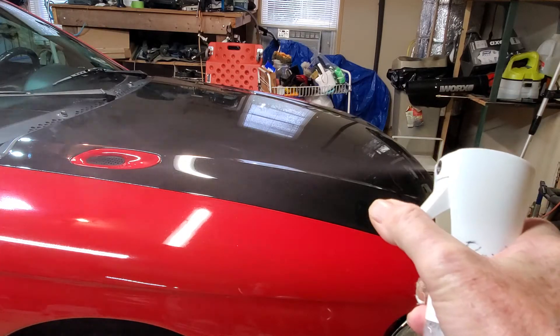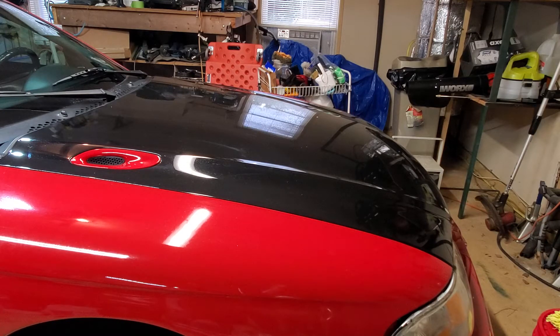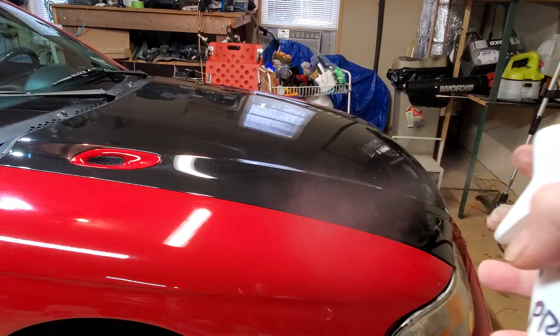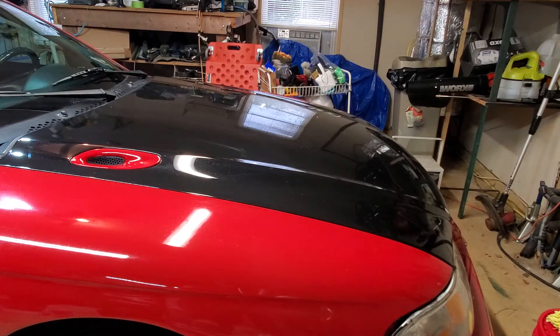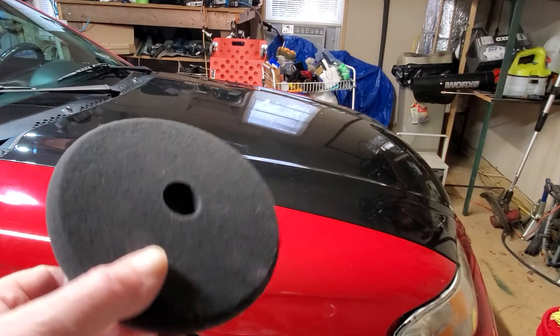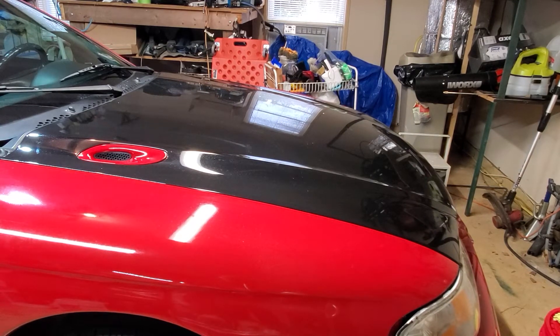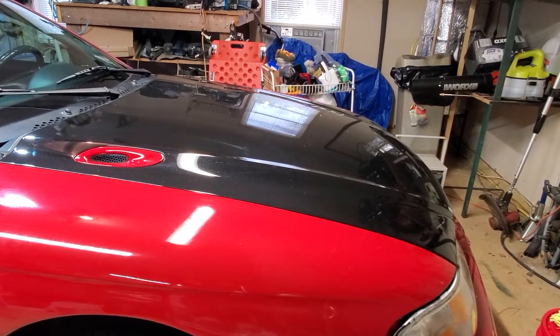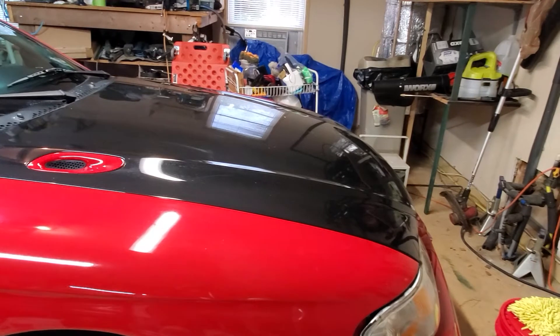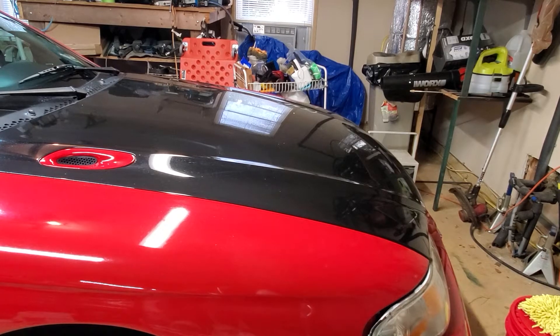If you don't know what a 360 mister bottle is — they're invented mostly for hairdressers — watch this. It comes out in a very, very fine mist, not like a regular spray bottle with big droplets. It's perfect for spraying on quick detailer. I use it a lot for priming my polishing pads — like this black polishing pad — just give it a little squirt before I put my polish or compound on there. It helps provide a little extra lubrication.